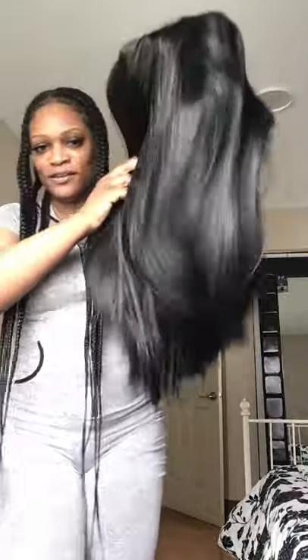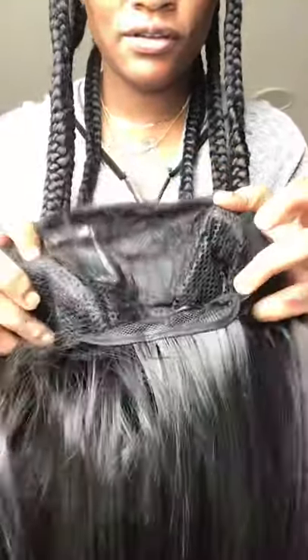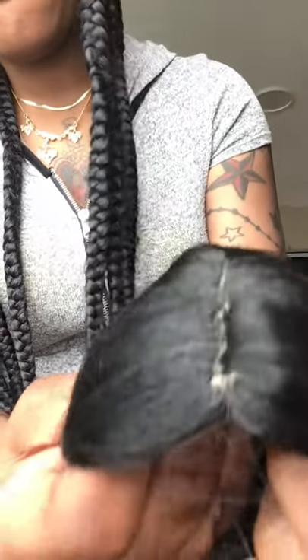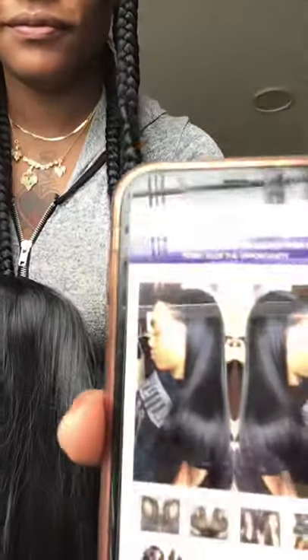If I can just hold this up to the light — this is the inside. Where's the lace? What is this? This is what the wig inside looks like. Where's the lace? And this is the fake scalp that they're talking about. That's the fake scalp. And the hair is coming out completely.